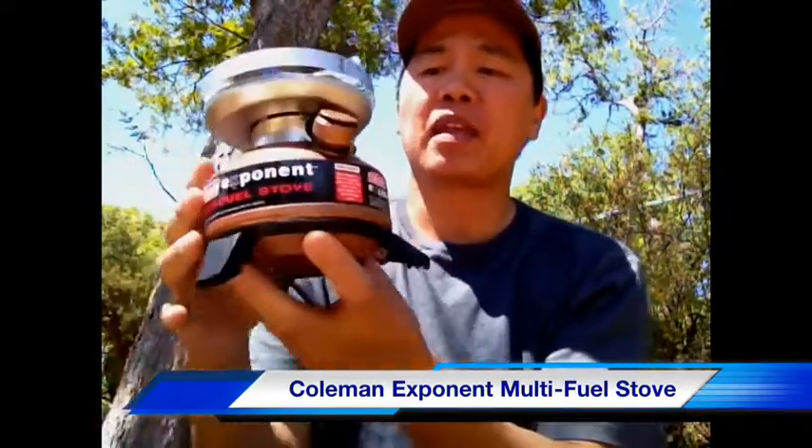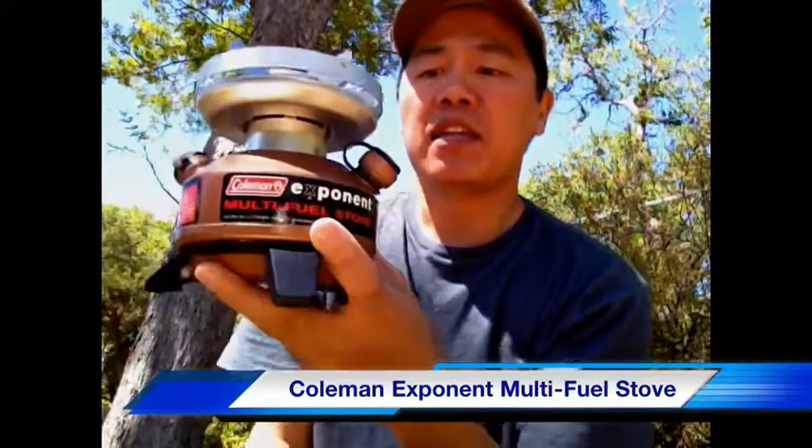As I was saying, this stove is a multi-fuel stove. It can burn unleaded gasoline, kerosene, or white camping gas, which makes it actually quite versatile.